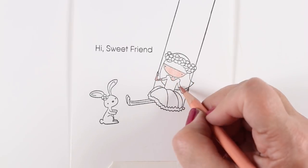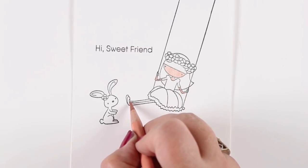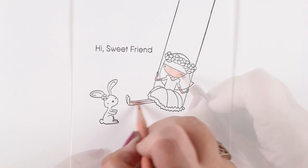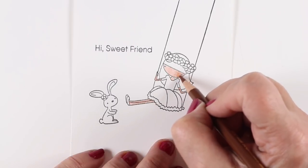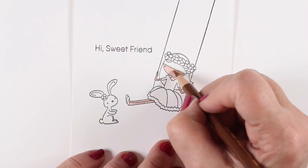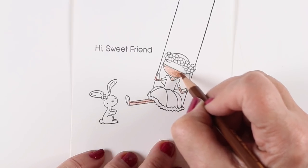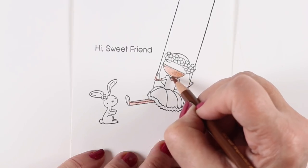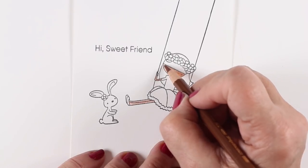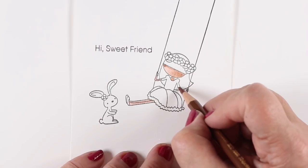With pencils it's even easier than with any other medium because you can just use pressure to vary the color. I'm going to use two colors to do it, but you could do this same thing by picking a brown pencil that you can just press harder in the shadow area. When I say shadow area, I'm talking about the area that's furthest away from the light — and that is as simple as you can keep it. You don't have to make it really complex.